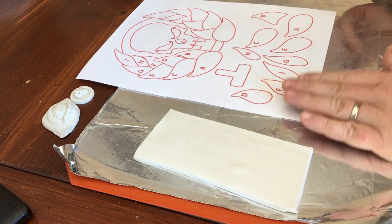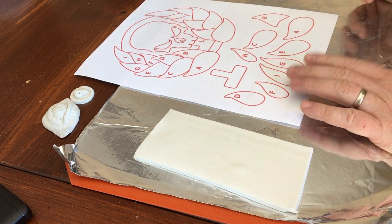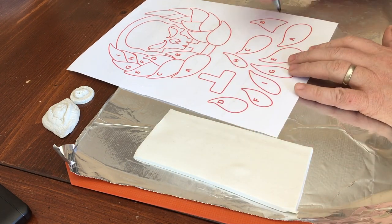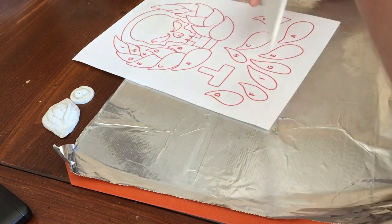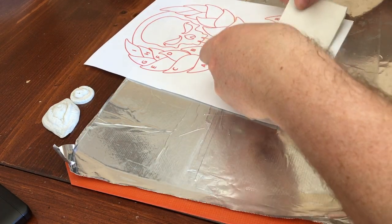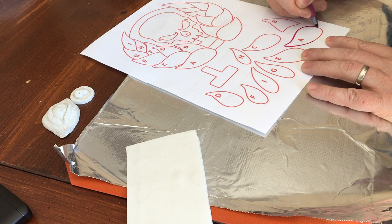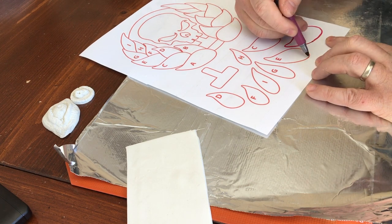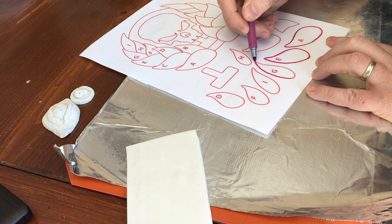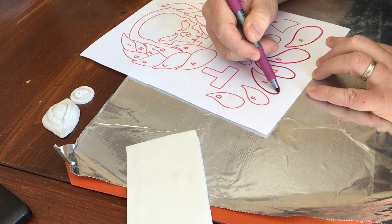We're going to be doing the leaves — the laurel leaves — and we're going to end up having to do two sets of these. I'm going to show you how to transfer the plan onto the clay so it works perfectly, and this is why we taped it. What you do is trace it with your pen — you've got to be quick because you don't want the pen to dry. We end up doing this twice because for the second side you just flip it over.